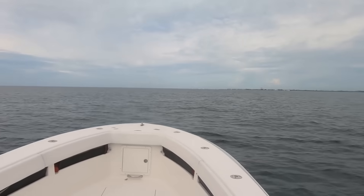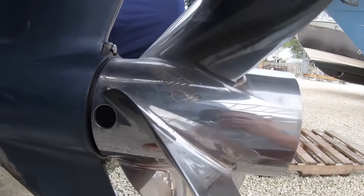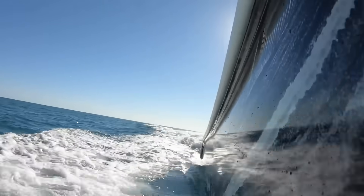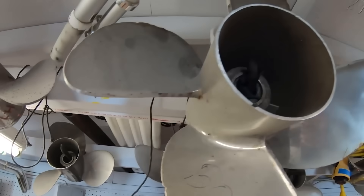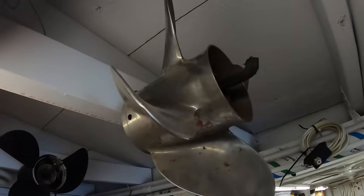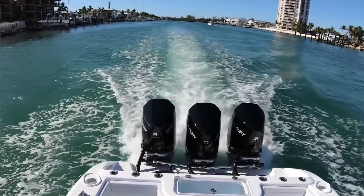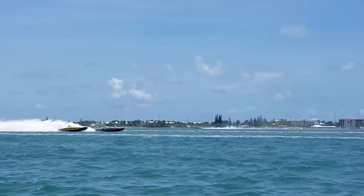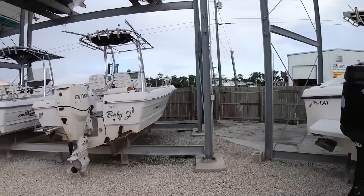People mess up by focusing solely on top speed. A prop that gives you an extra two miles per hour on top end might make your boat absolutely miserable in real-world conditions. You need to consider your typical load, water conditions, and intended use. A three-blade prop might give you better top speed, but a four-blade will provide superior grip and acceleration, especially with a heavy load. Propeller cup is the slight curve on the trailing edge of the blades — it's like having a turbocharger for your prop. The right amount of cup can eliminate ventilation, improve grip in turns, and even allow you to run your engine higher on the transom. Professional prop shops can add or remove it to completely transform your prop's personality.